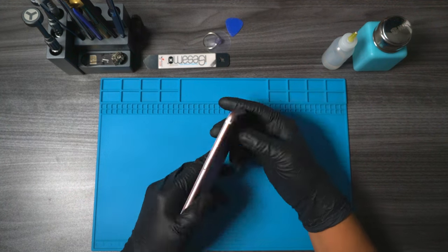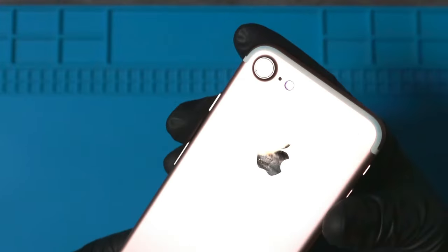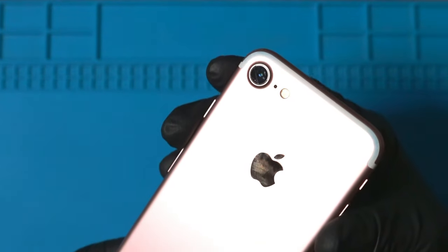In this video, we're going to be repairing the cracked camera glass on this iPhone 7. It might be hard to tell due to the lighting, but towards the bottom, the glass did crack into tiny little pieces.